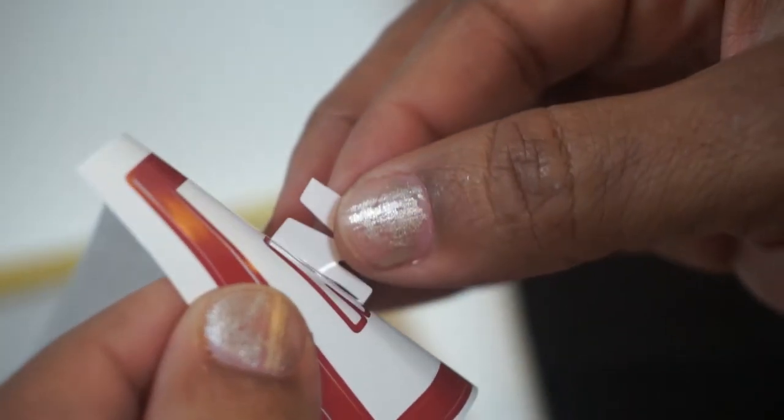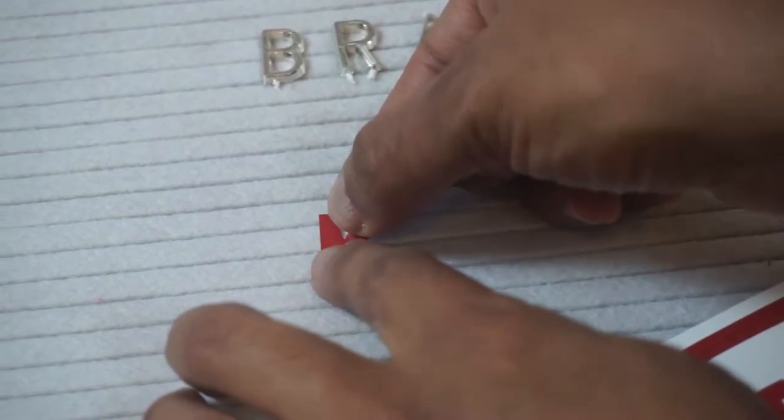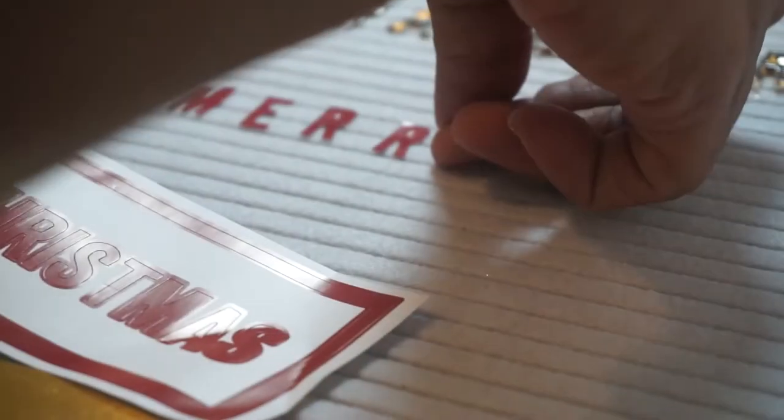I found these cute little stickers from the Dollar Spot at Target. I was going to use the whole 'Merry Christmas' on my board, but I decided to just use the 'Christmas' portion. I placed it on there and then later removed the 'Merry' and just kept 'Christmas.'